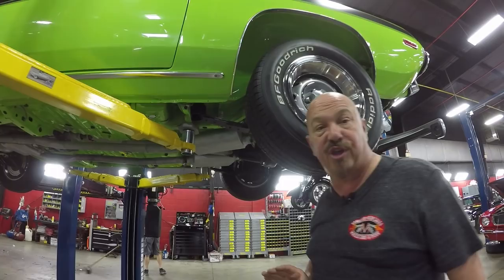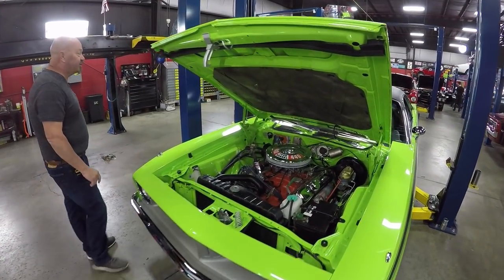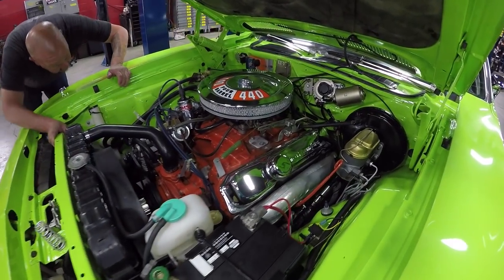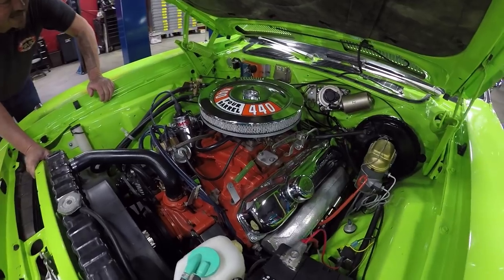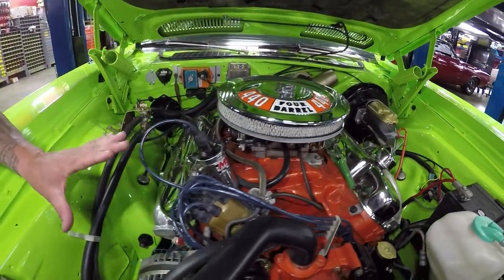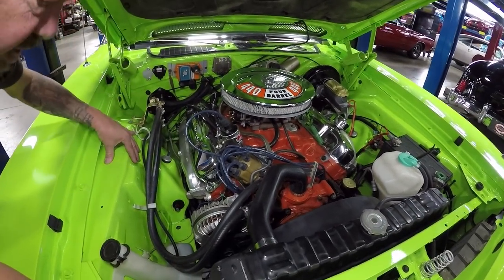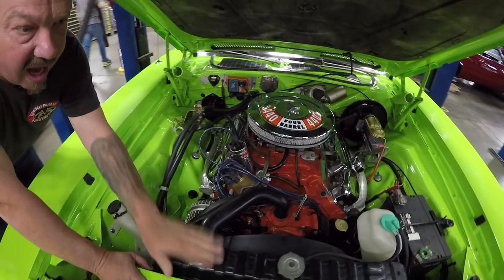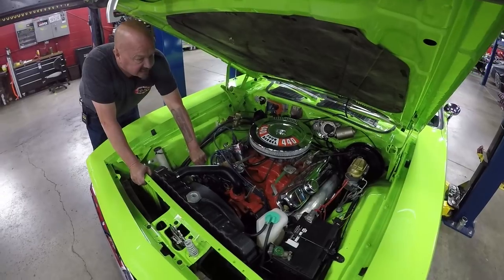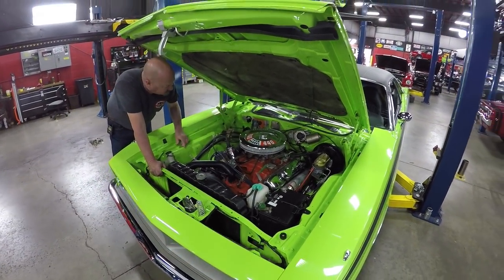Now let's see that 440 under the hood. Under the hood here we've got 440 power — just what you want to see under the hood of your Barracuda. It does have an Edelbrock carburetor on it, it is a four-barrel, it does have electric choke on it. Looks like it's got the stock ignition system from Mopar. Firewall's nicely painted, wheelhouses are nicely painted. The radiator looks fairly new, alternator also looks fairly new. It's got a NAPA battery in it. It does have power brakes and power steering.